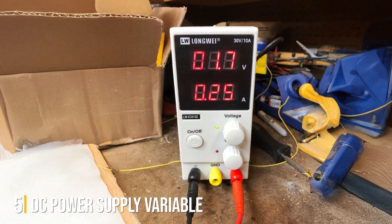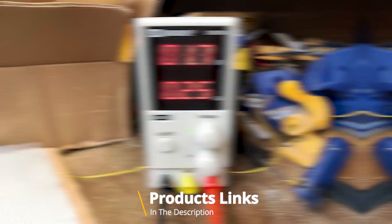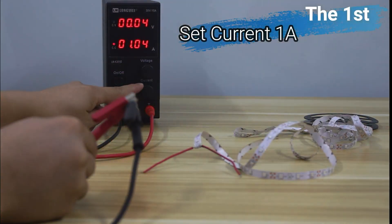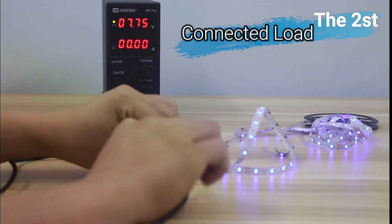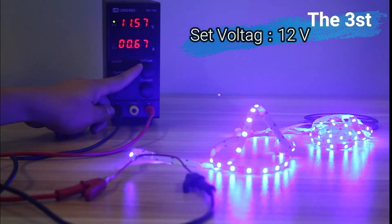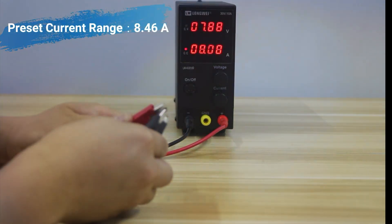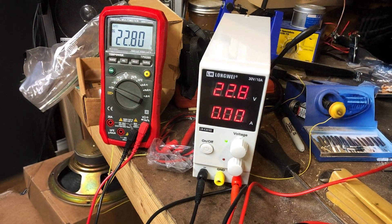Number 5: Introducing the versatile and reliable DC Power Supply Variable — essential for a range of electronic applications, including spectrophotometer and lab equipment repair. With its adjustable output ranging from 0 to 30 volts and 0 to 10 amps, this power supply offers precise control and is ideal for powering various devices in laboratory settings. Featuring a four-digit LED display, it provides accurate voltage and current readings for enhanced precision. The adjustable regulated switching design ensures stable output, while the included leads and power cord facilitate easy setup and use. Crafted with durability in mind, this power supply is built to withstand the demands of lab environments, guaranteeing long-lasting performance.